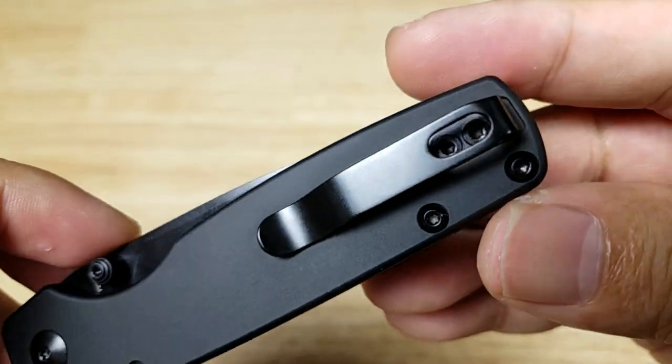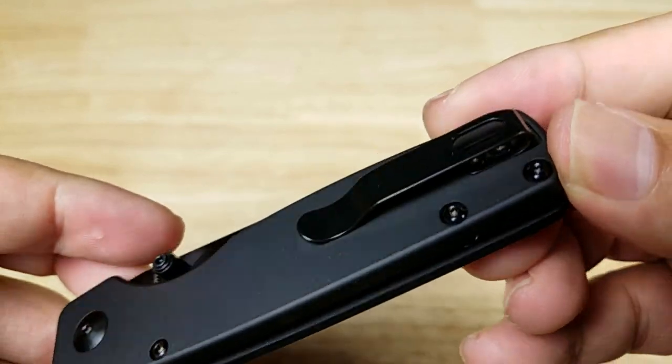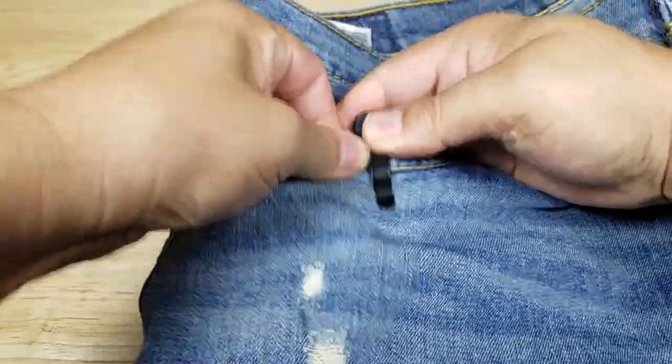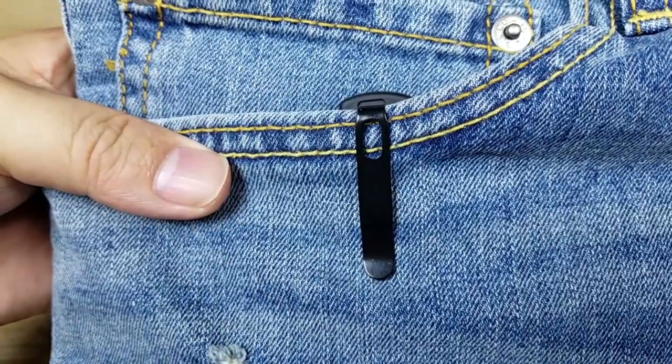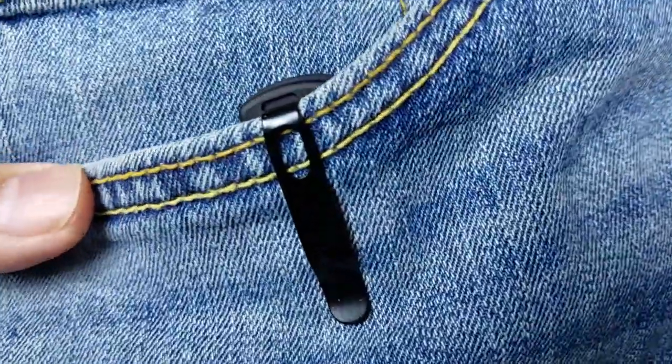Here's a look at the pocket clip. This is not reversible — tip-up carry only. It's nice and thick, deep carry so it disappears on you. It's a nice looking clip.